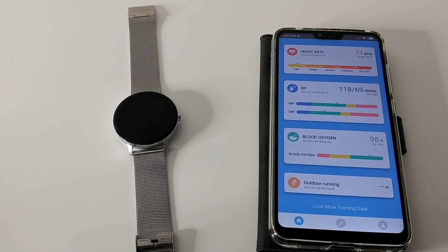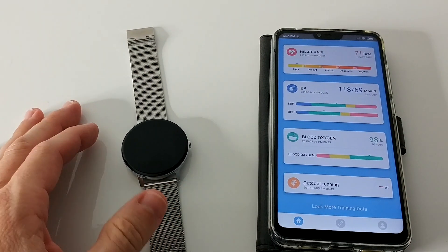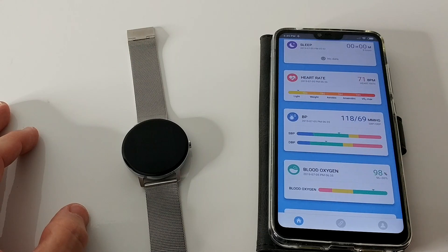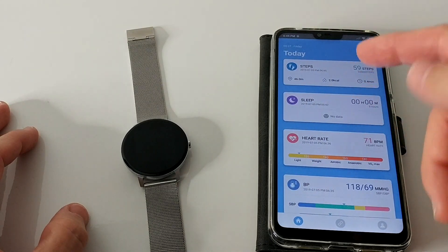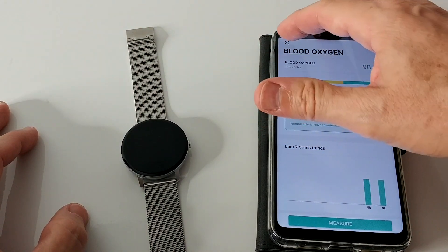I've been wearing this YoYoFit sports watch for some time and trying a lot of functions — especially things related to heart rate. Going through the menus, it's really interesting to see what it can do. I have never seen a watch capable of reading so many things: heart rate, blood pressure, and blood oxygen. You get your last seven readings in the app as a trend — really interesting. You can also track your sleep. You get everything as a nice trend to see how it develops.